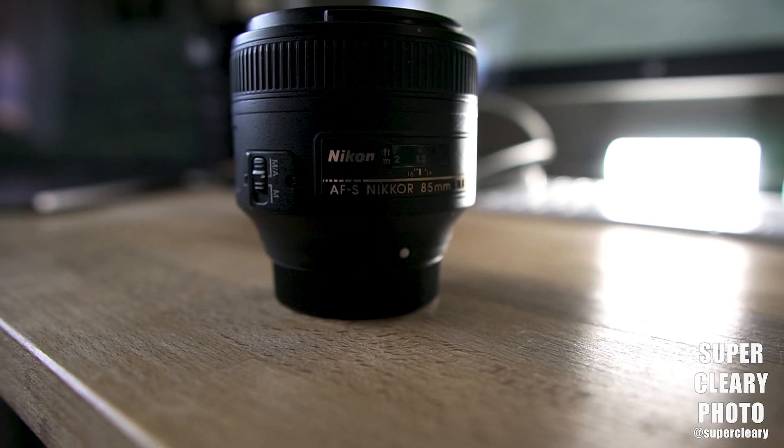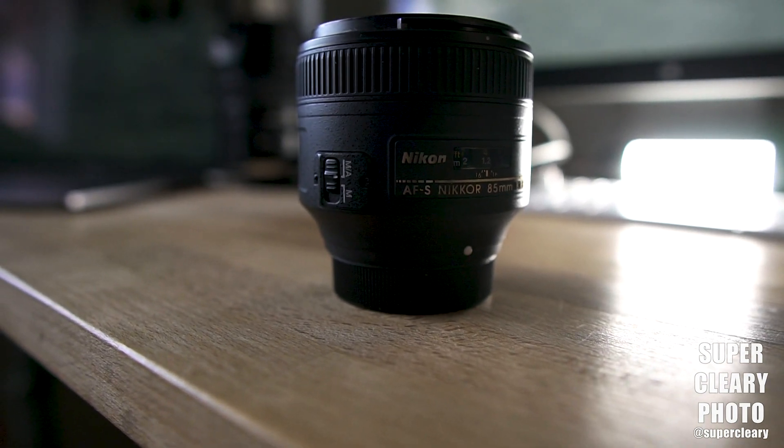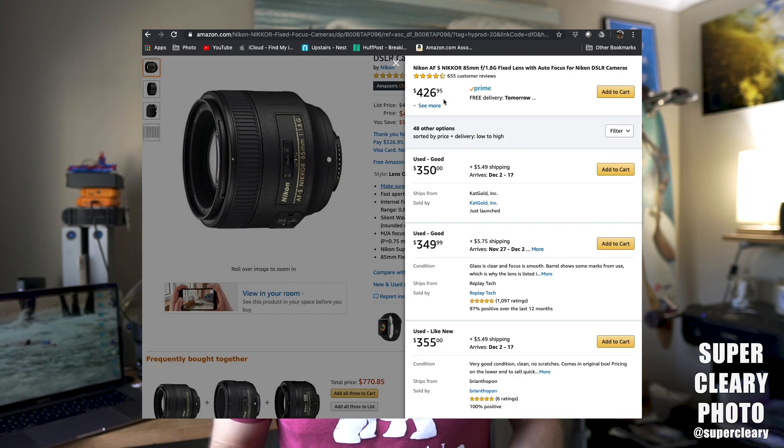When you Google and try to buy a portrait lens, you'll realize there are a ton of options and the prices are all over the place. The portrait lens I would always recommend getting — and this is going to be for Nikon, because obviously it's a better camera — is going to be the 85mm f/1.8. Immediately you're going to think that's a $400 to $500 lens, but you're going to buy it used and it's only going to be around $300 to $350, so it's a great deal.